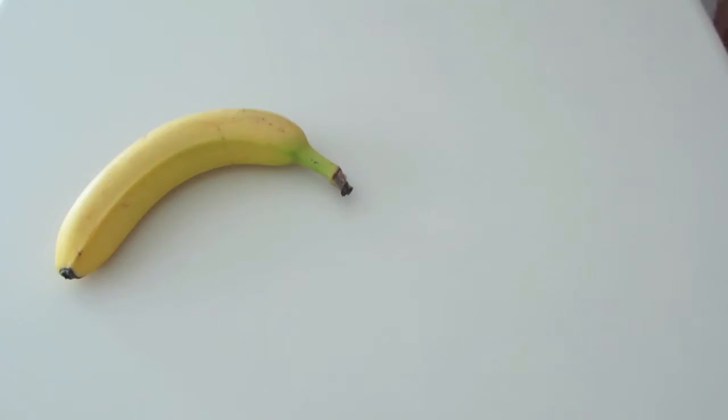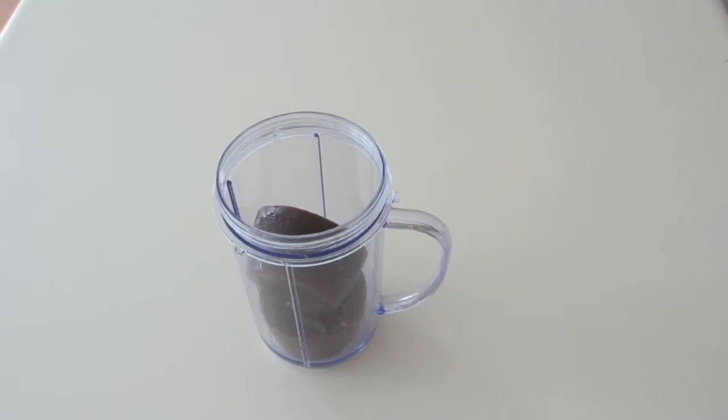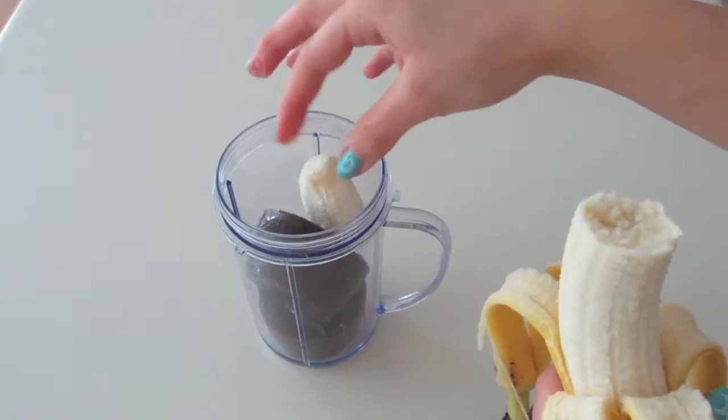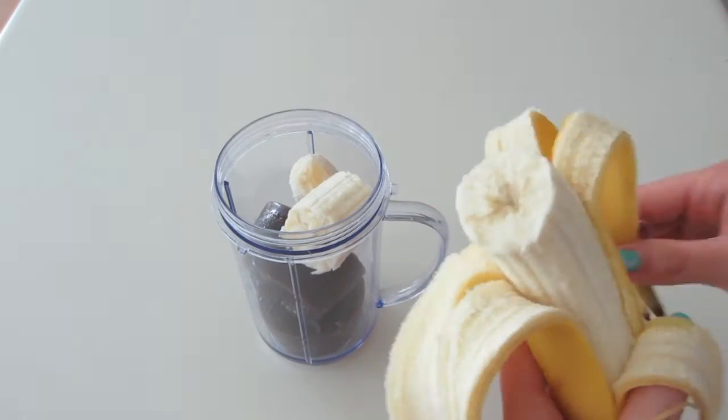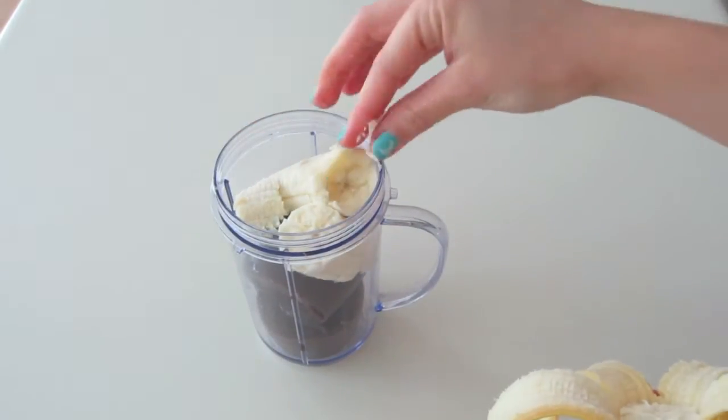So first you're going to start off with one ripe banana. Then you're going to go ahead and grab two half cups of frozen chocolate almond milk and some dark chocolate. I start off by putting the frozen almond milk into the blender, then I peel my banana and add it in as well. You can squish your banana in like I did because it's just about to get blended up anyways.